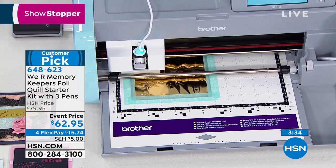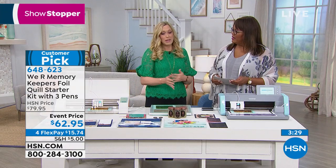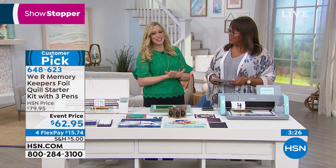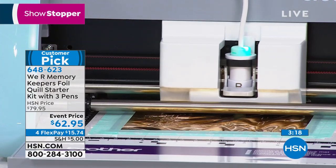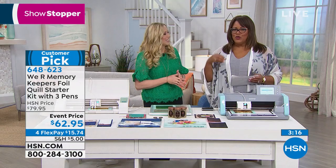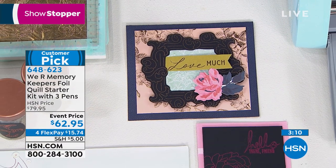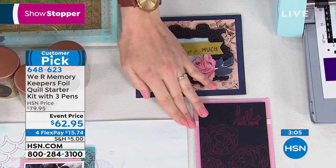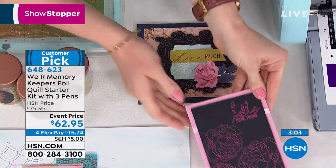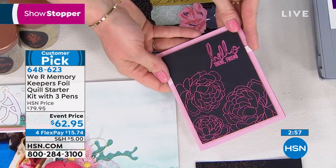It's an award-winning tool — it won an award earlier in the year when we launched it. It's really taken the craft industry by storm; it's a hot ticket. Allie does a lot of the social media and YouTubing for We Are Memory Keepers, so you can always go there and learn more — there are lots of tutorial videos. You can see the absolutely amazing shimmer and shine that foil adds to any project.